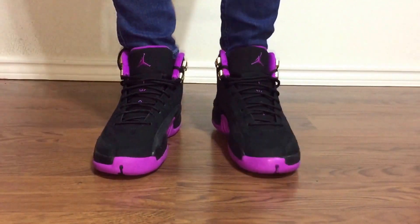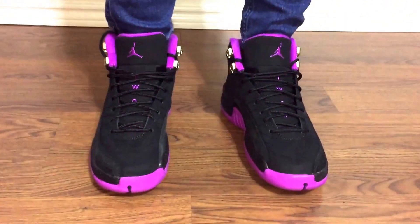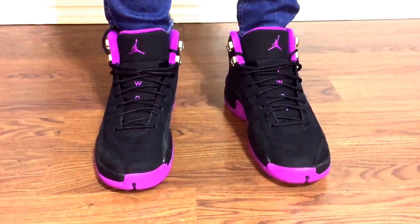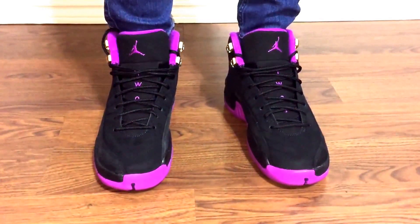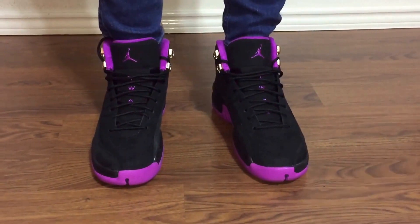Alright guys, that's how the Retro 12 grade school size looks on foot. Go check your local stores — they might still have them. If you guys are looking for a pair and have any questions for her, definitely ask her. So as always, thanks for watching. Rate, subscribe, and hit that thumbs up button. Thanks, bye.